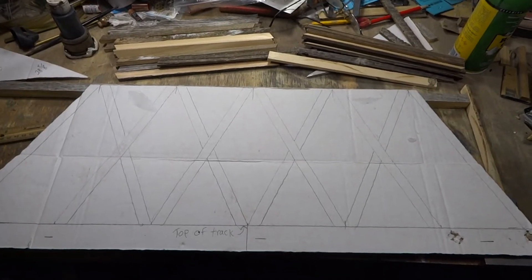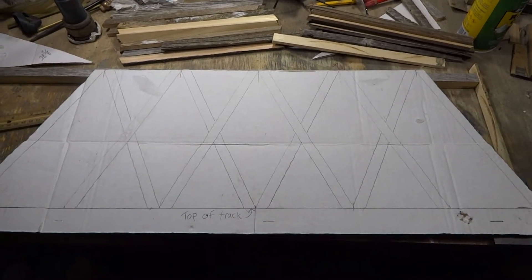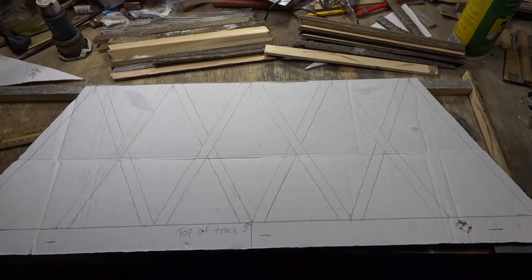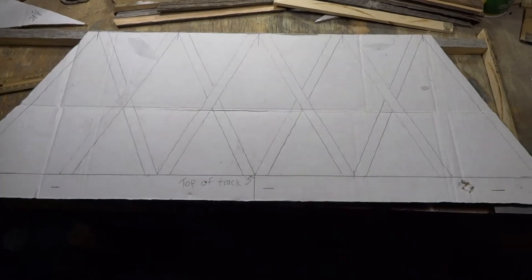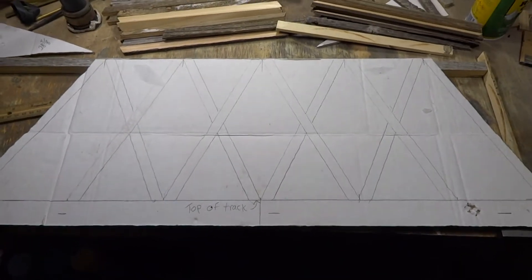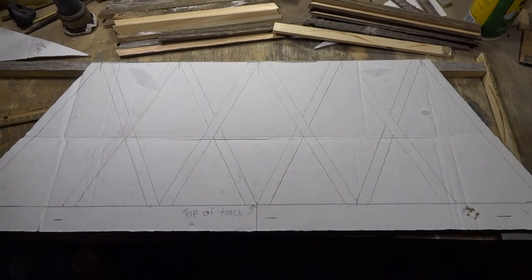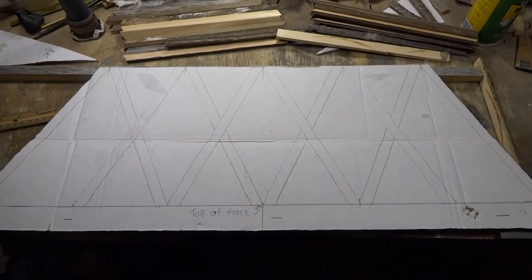Hey boys and girls, this is Larry, UBRailroad.com. Today is November 5th. I am going to build a 28 and 5/8-inch long trestle. I know — stupid number, but that's just the way it works out. I'm going to show you how to do this.